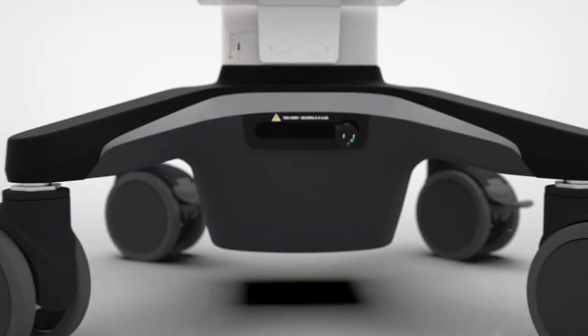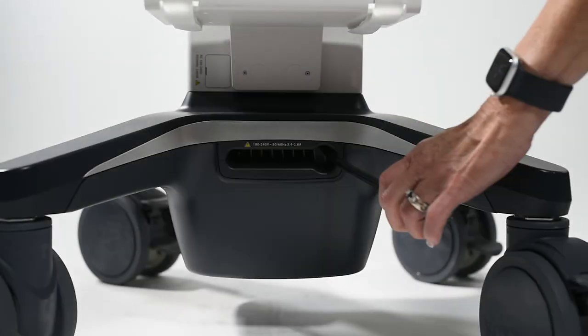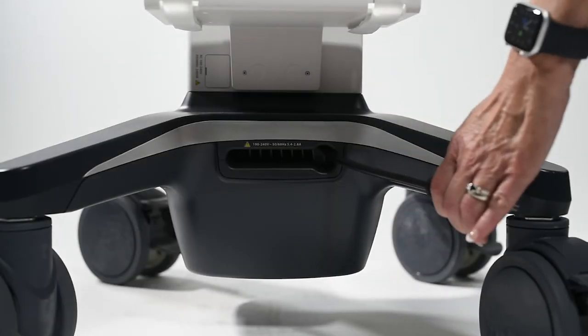The retractable power cable is located beneath the tray on the back of the cart. Pull the cord out to plug in the system and pull the cable to the side to lock the cord in place.